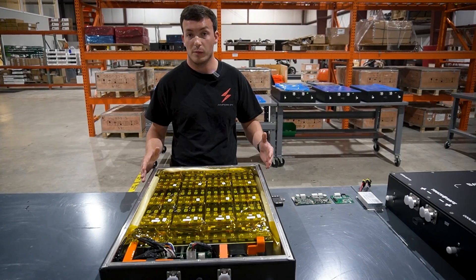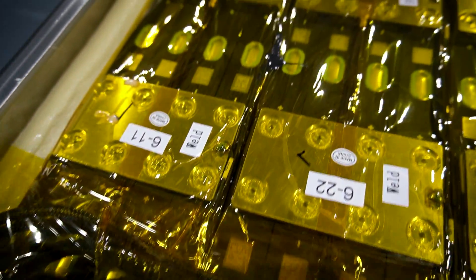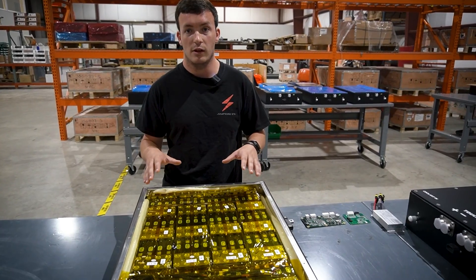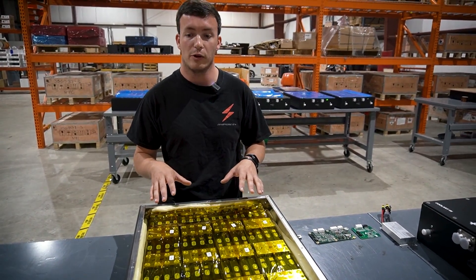Here we are with one of our battery modules opened up right in the middle, taking out the majority of the pack. You're going to see our brand new battery cells — they are not from used crashed EVs; they are brand new out of the box that we build into these battery packs.